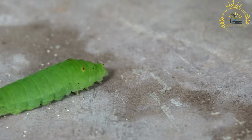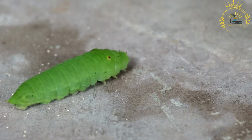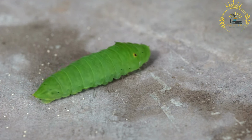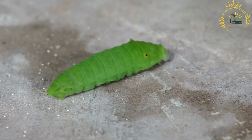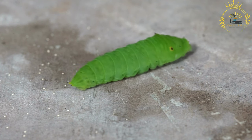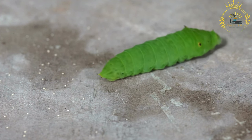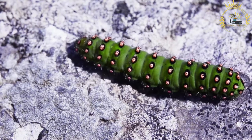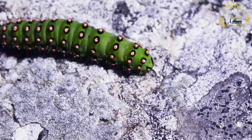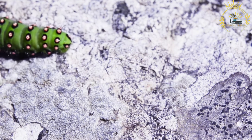Mopane worms have been a part of the diet and traditional cuisine of indigenous communities for centuries and are highly valued for their nutritional content. They are rich in protein, healthy fats, and minerals such as iron and calcium. Mopane worms are often harvested during the rainy season and are either consumed immediately or preserved for future use. Before consumption, they are typically sun-dried, smoked, or boiled to remove moisture and kill bacteria or parasites. They can be cooked by frying, sautéing, or adding them to stews or sauces, and have a unique taste described as a combination of meaty and crunchy.